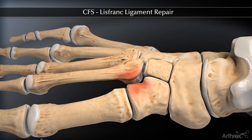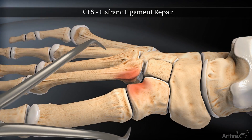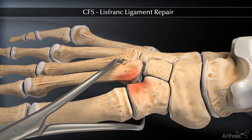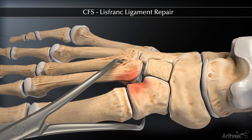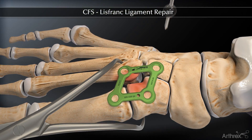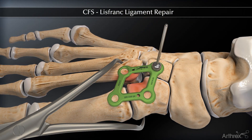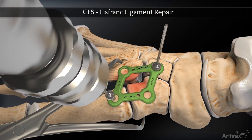The instability of the Lisfranck joint is easily visualized. Once the joint is cleaned out, a bone reduction forcep is used to reduce the dislocation. Once manual reduction is achieved and visualized under C-Arm, the appropriate sized plate is placed over the first and second TMT joint with the oblong compression hole over the base of the second metatarsal and temporarily fixated with BB-TACs.